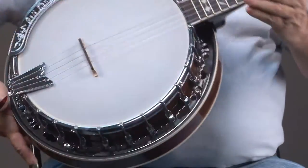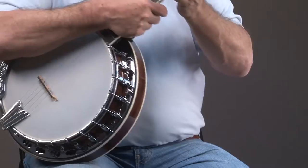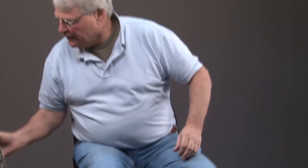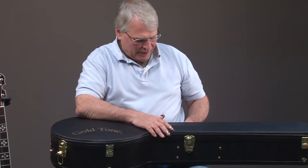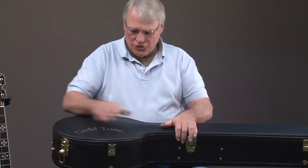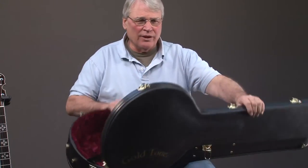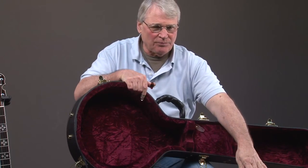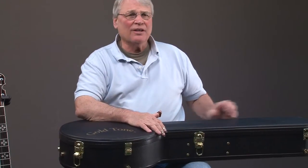I'm saving the best for last, because I'm going to set the banjo right here — this comes with, we're including a $100 hard shell case. It's a Gold Tone case with really nice lining. So if you're interested in this banjo, you can contact us through atlmusicandeducation.com.